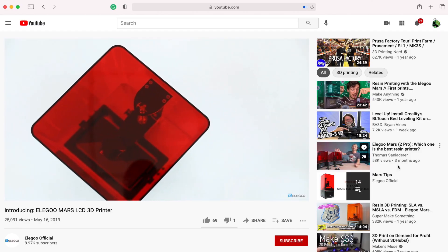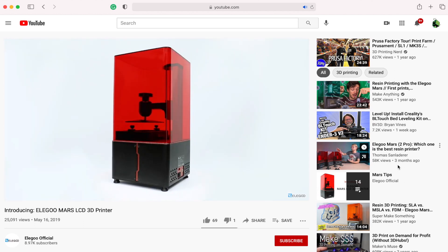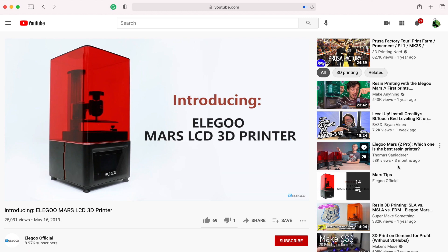If you've been looking to get your first resin 3D printer or have even been around resin 3D printing for a short time, there's a really good chance you're familiar or have at least heard of the company called Elegoo. A couple of years ago they released the Elegoo Mars, which gained immense popularity for its low price point and its high quality prints that it was able to produce.